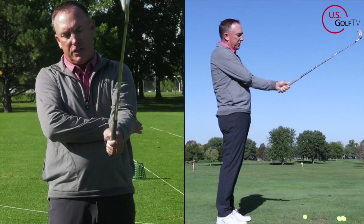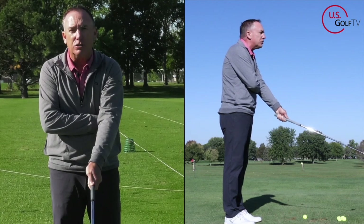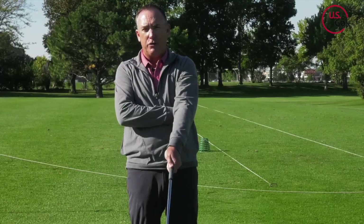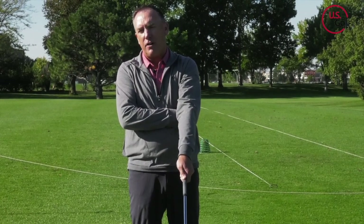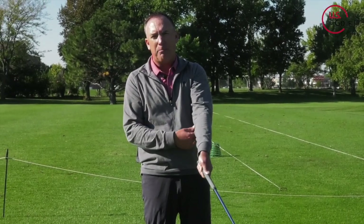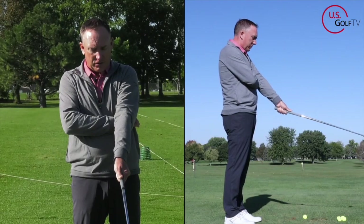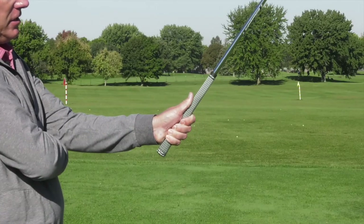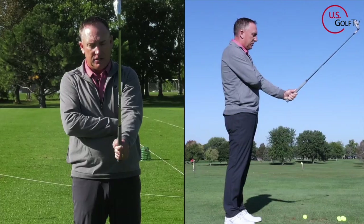Once you've got it there, on the lead hand make sure the thumb is snug and also short — snug and short. A lot of you do this, especially if you wear gloves a lot. If you play two or three rounds or hit a bucket of balls and you get a wear spot on your glove and you're buying new gloves all the time, listen up — you've got what we call a long thumb. When the thumb is long, the club wants to move around in the hand. So shorten it up and get it tight. That's the lead hand.